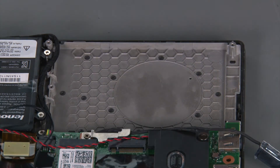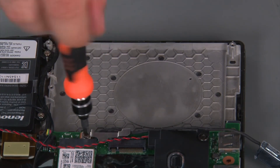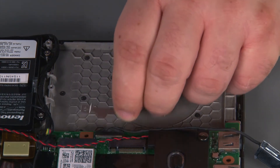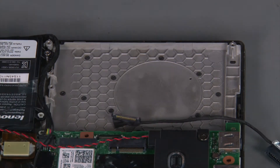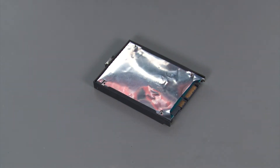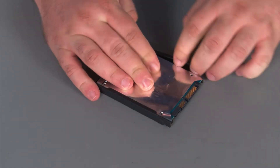Now we're going to remove the cable. First we need to remove a single retaining screw, then remove the bracket from the system board, disconnect the cable, and remove it. Now we're going to remove the bracket from the internal storage drive — just pull the bracket away from the drive until the pins can exit the holes.